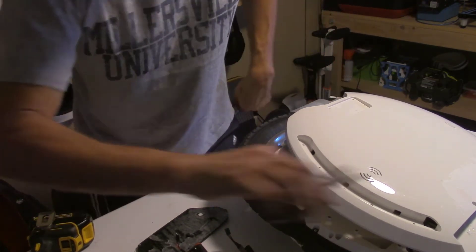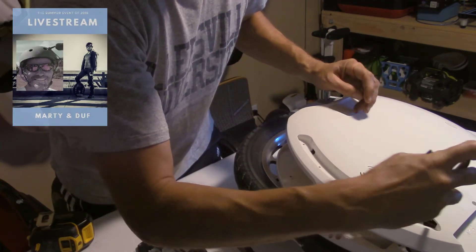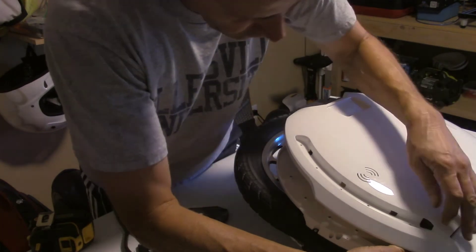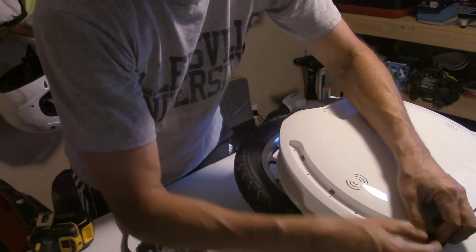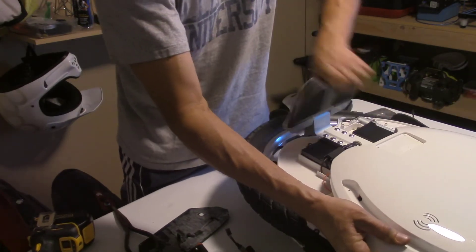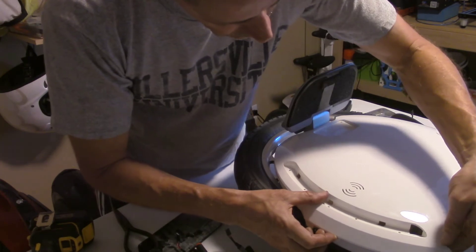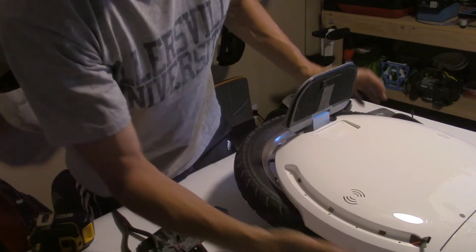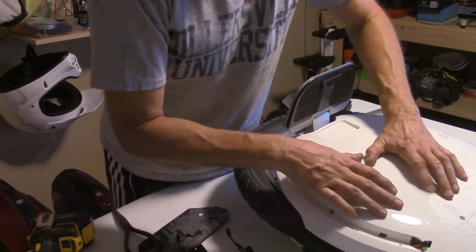I'm hoping I get this all back together and everything's fine, it charges normally, and that's the end of it. Although the skeptic in me is not quite sure that's what's going to happen. I gotta put these pedals down before I fish it through. First, get the bottom seated near the pedal before you fish these connectors through. Much like the new Gotway wheels, these are all threaded inserts — they learned something.